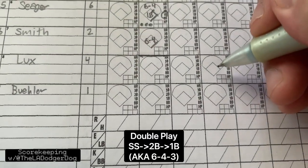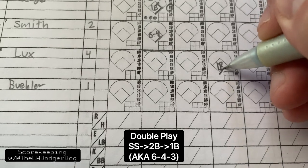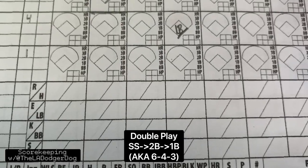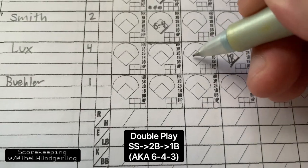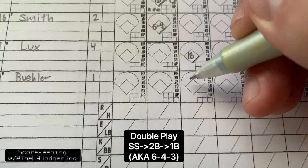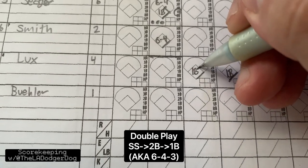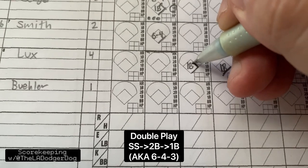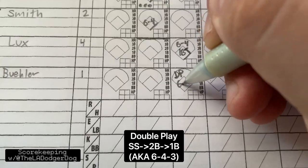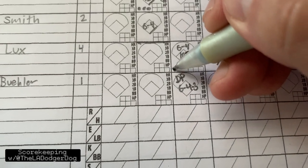Lux hits a single. Buehler comes up — for some reason he's not bunting. He hits to second base. The second baseman throws to shortstop to get Lux out, and then the shortstop throws to first base to get Buehler out. So how do we label that? We do the same thing we did for Seager up there — Lux only went halfway. This was 6-4, and then we're going to put DP for double play: 6-4-3. We label the way the ball traveled all the way to get Buehler. So this is out number one, and this is out number two.